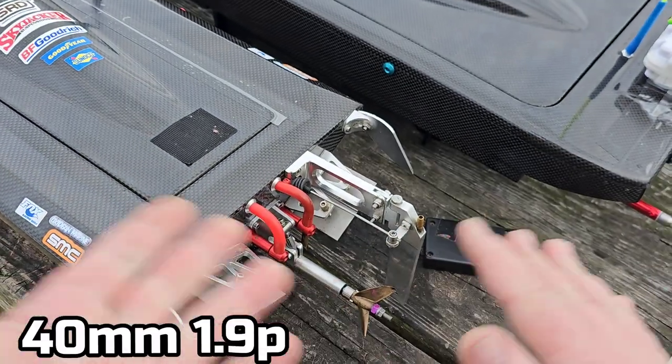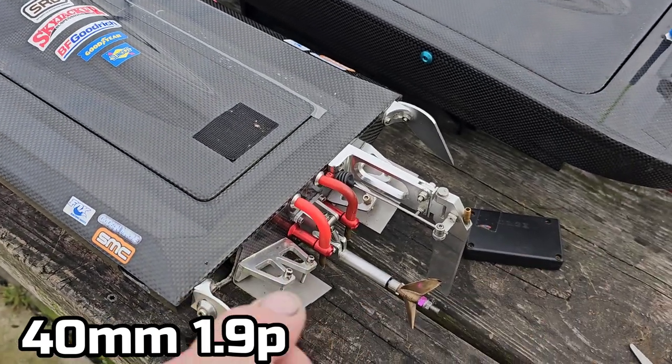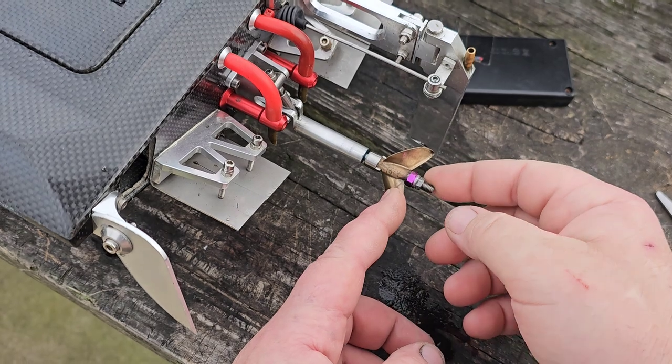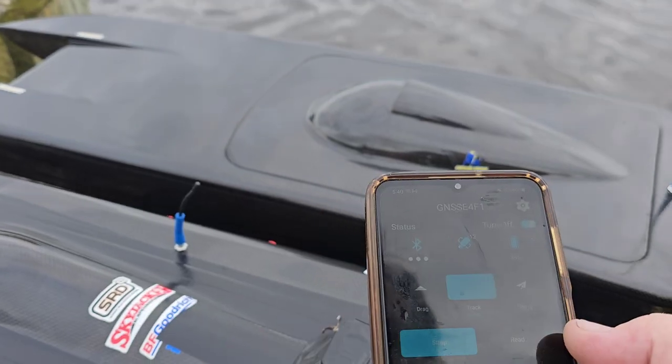I've only run this propeller — the 1619 — on my Sonic Wake, never on anything else. So this is really actually going to be my first round, first real go with this prop. The 1619 — I think this might actually be a 1745, I could be wrong.